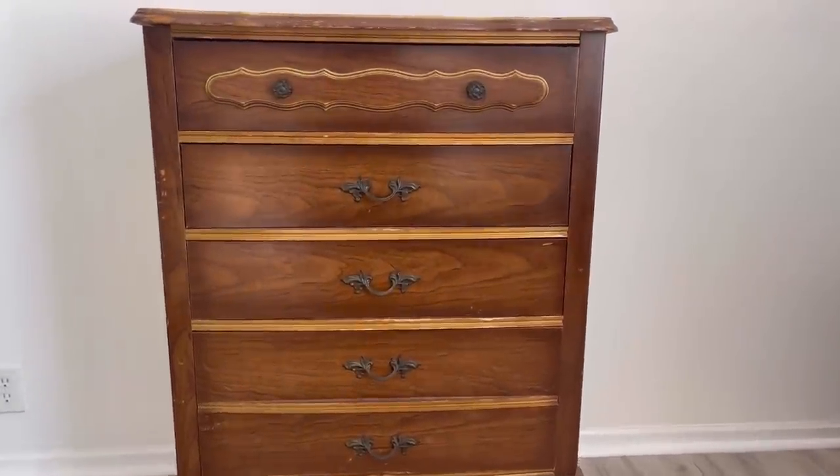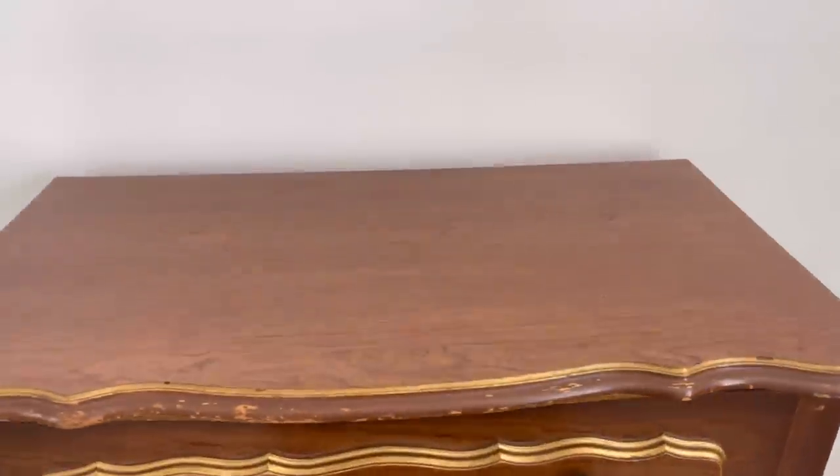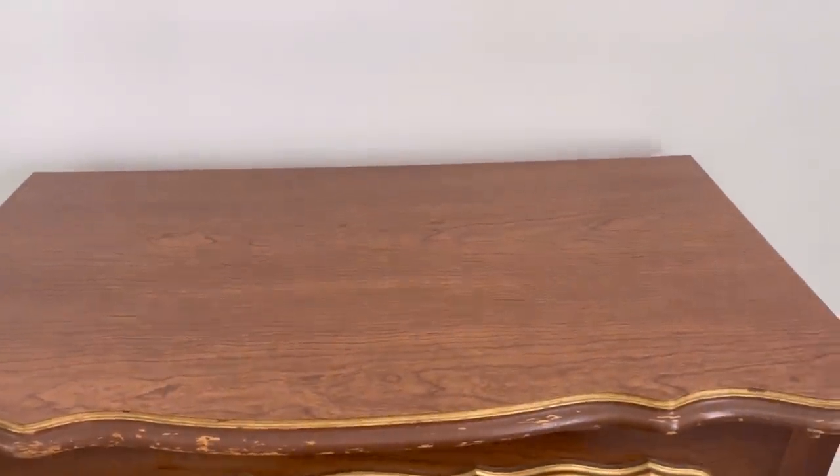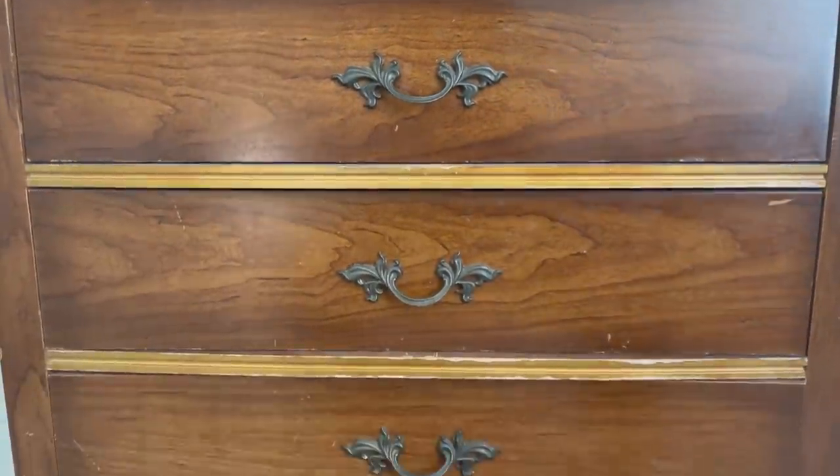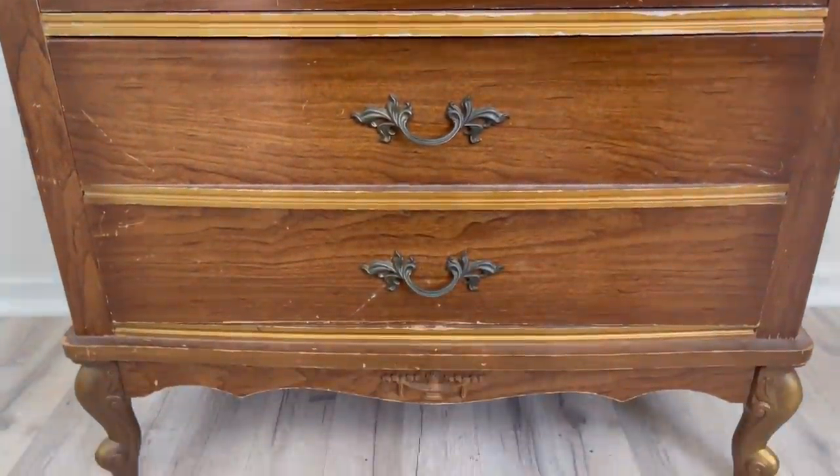Today we're going to be making over this French Provincial children's dresser. I found this on the side of the road. It came as a set so there is another piece. I'll be doing that piece next week. I'm not going to sell this as a set.